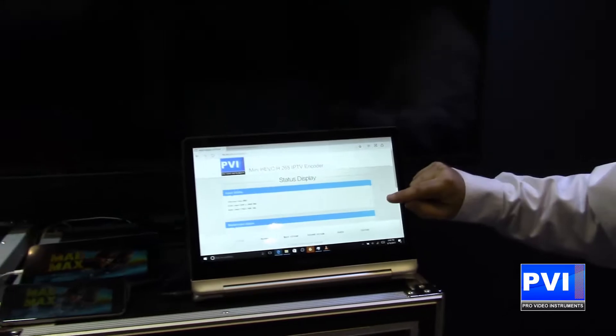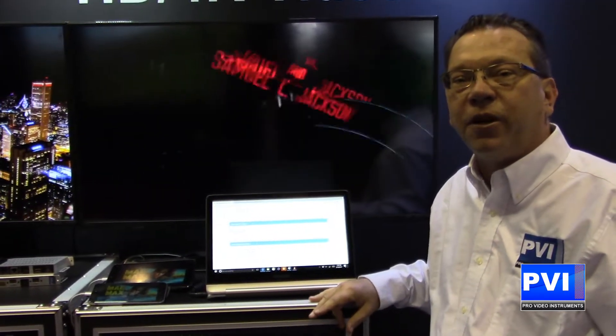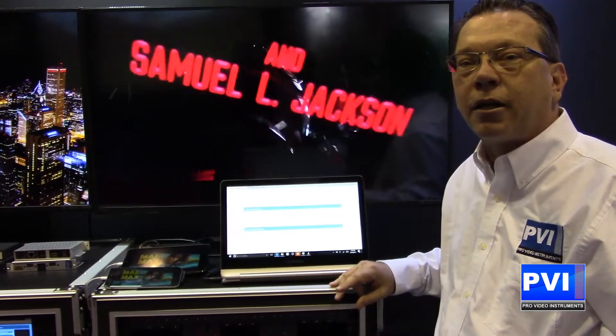Thank you very much. This is ProVideo Instruments. My name is Robert Rogers. If you have more questions, feel free to call me or go to our website at ProVideoInstruments.com.